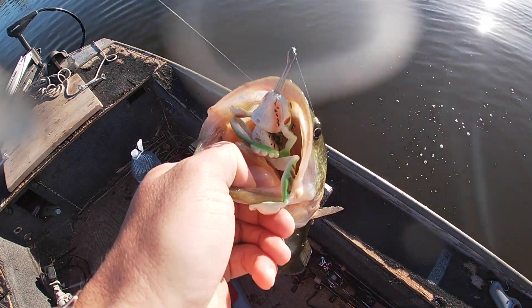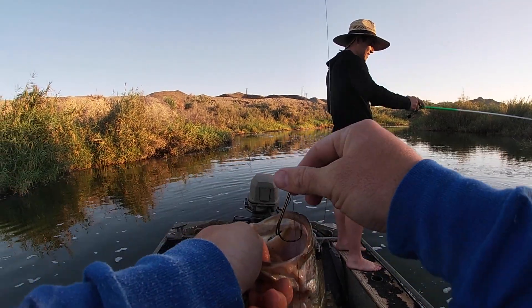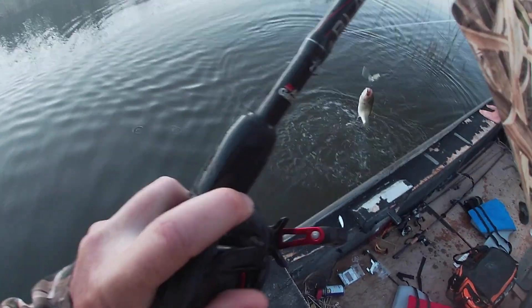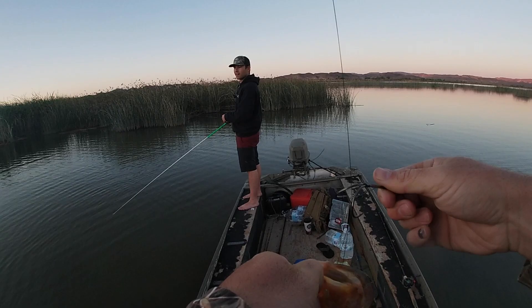As soon as it hit the water, he just fricking — we got him on the chase bait. There he is, first frog. He's a nice one too. Chase bait frog got him again.